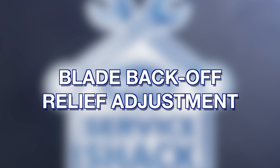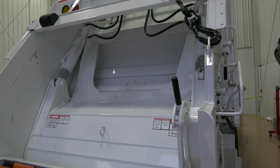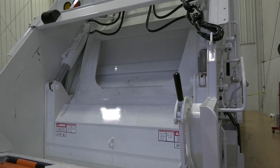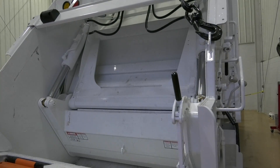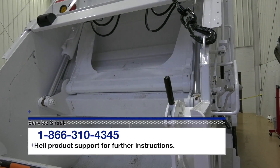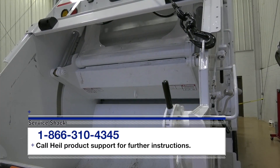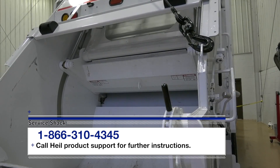Blade back-off relief adjustment. A relief is provided in the tailgate valve to allow the lower panel to back off slightly — 2 to 5 inches of cylinder stroke — during the final stages of packing the load. If the cylinders back off excessively, 5 to 7 inches of cylinder stroke, the back-off relief needs to be adjusted or replaced.